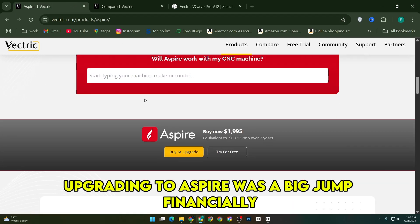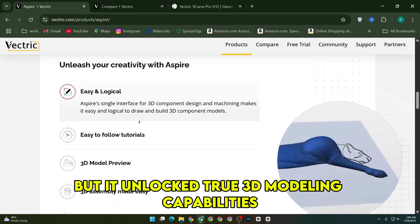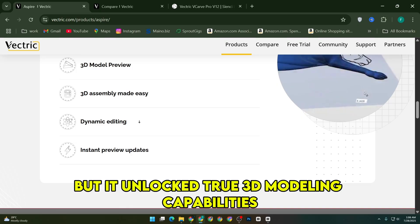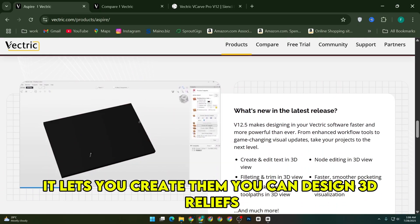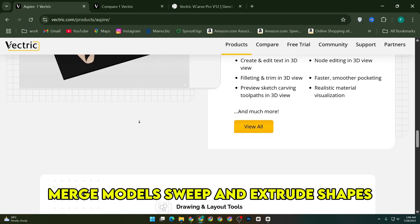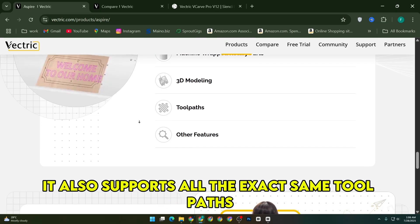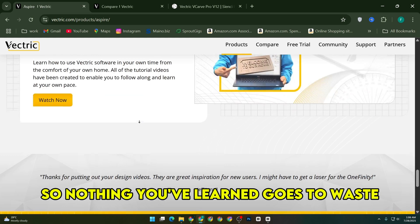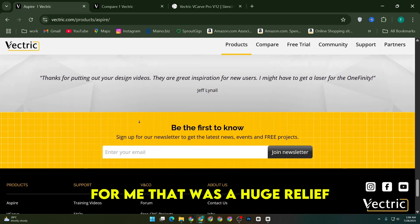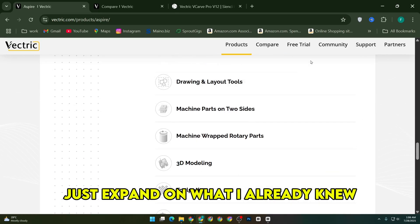Upgrading to Aspire was a big jump financially — about $1,500 if you already own VCarve Pro — but it unlocked true 3D modeling capabilities. Aspire doesn't just let you import models, it lets you create them. You can design 3D reliefs, merge models, sweep and extrude shapes, and really get into that next level of creativity. It also supports all the exact same toolpaths and functions as VCarve Pro, so nothing you've learned goes to waste. For me, that was a huge relief because I didn't have to relearn anything, just expand on what I already knew.